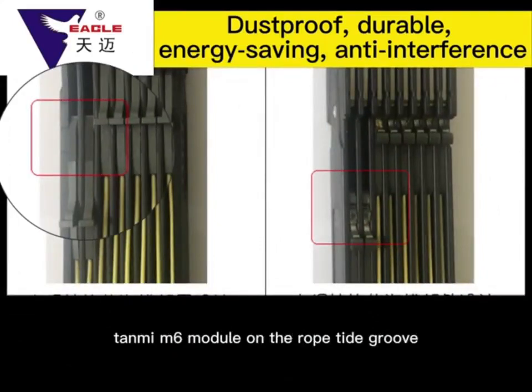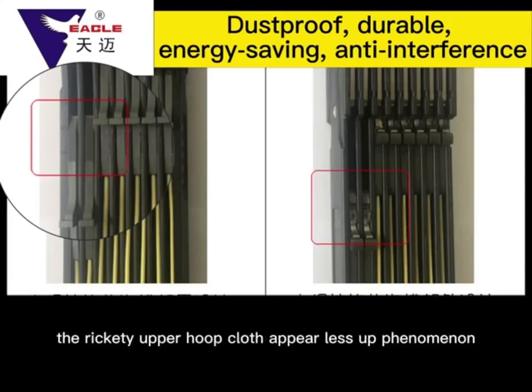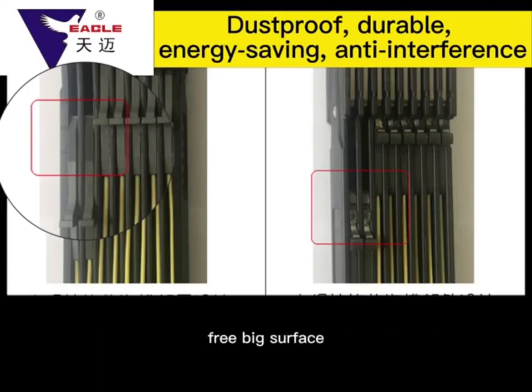To address dust accumulation, the Tianmai M6 module features a rope-type groove design that can effectively prevent dust accumulation in the slot of the rope group, preventing a moving iron hook from becoming rickety and reducing hook-cloth miss phenomena.